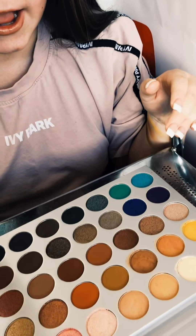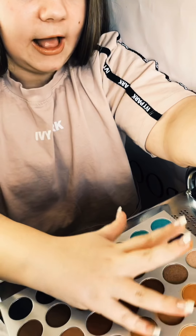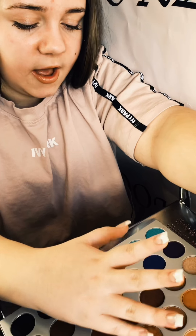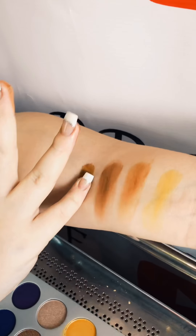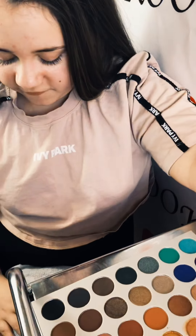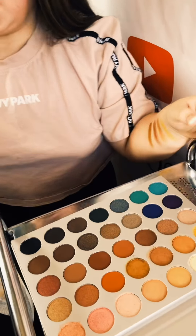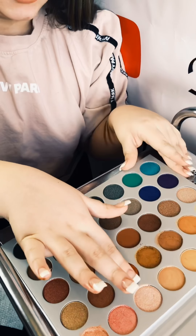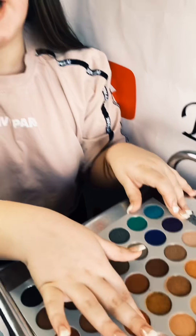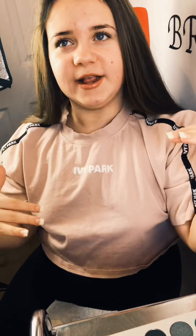The next shade is a mixture of the previous two, like a dark dirt kind of color — very vibrant for a matte shade. Just wiping my fingers because we don't want any other products going into these eyeshadows. The next shade is like a maroon kind of color. A tip: don't dip with wet fingers because it causes streaks in the eyeshadows.